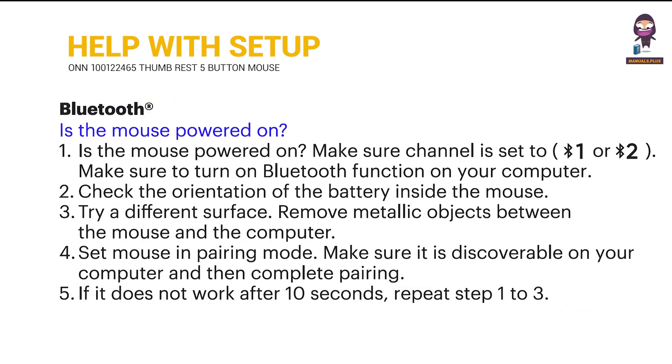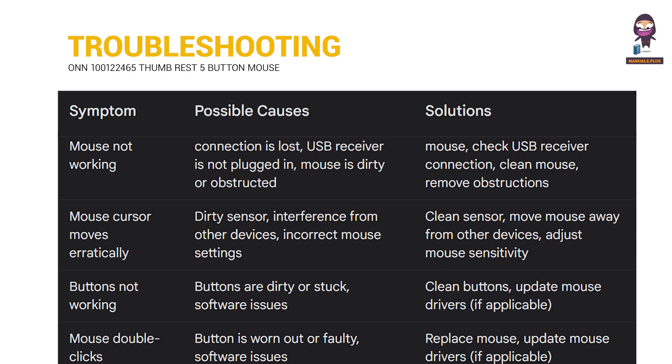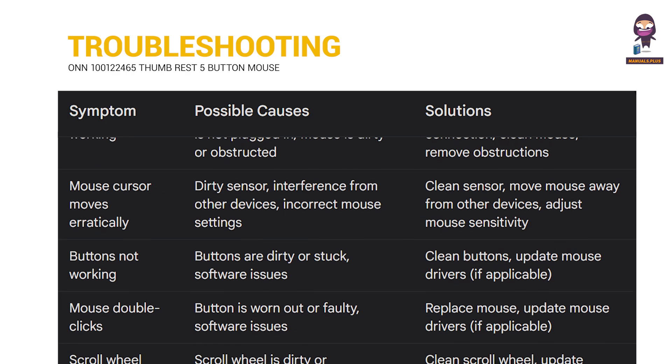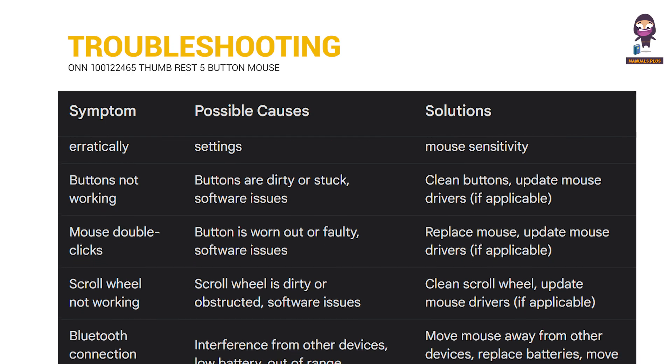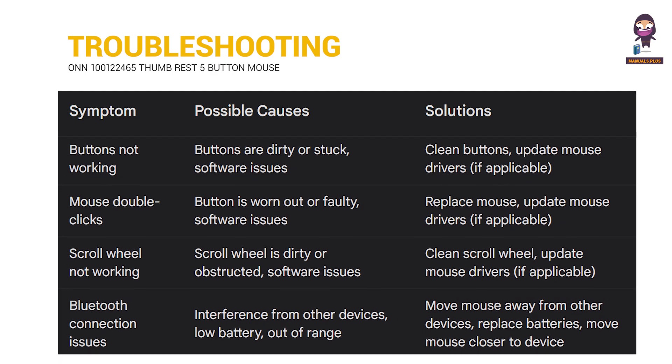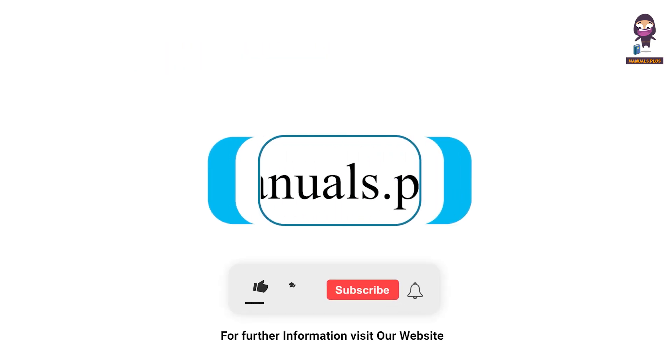Troubleshooting: is the mouse powered on? For more updates, subscribe to our channel.